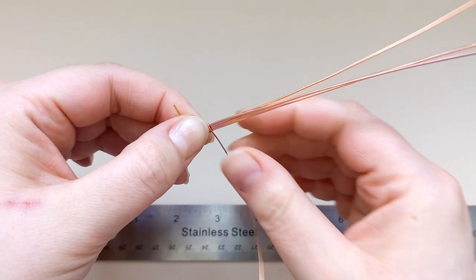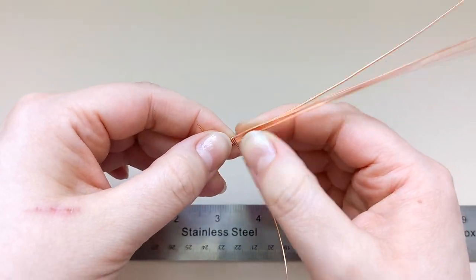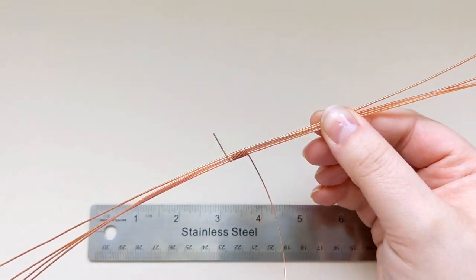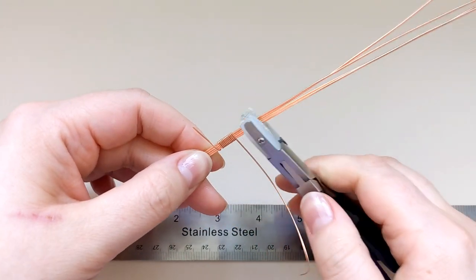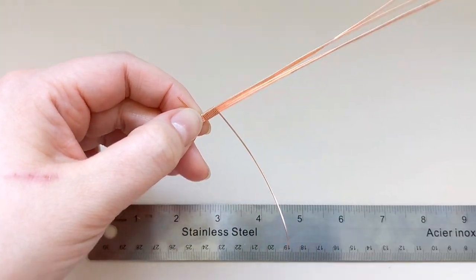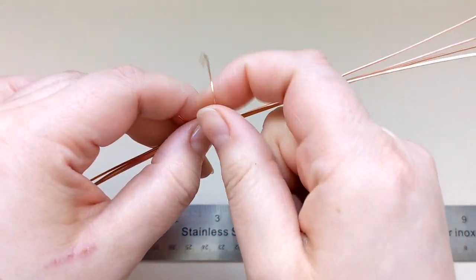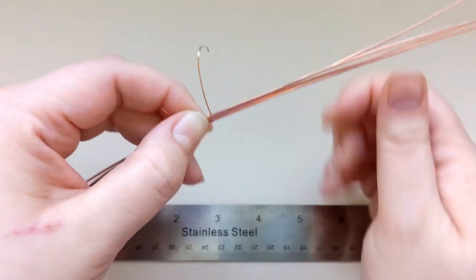At this point my wires start to collapse in on themselves a little bit, so I'm going to grab my nylon pliers and add a little bit of compression to straighten them all back out. Then I'll continue winding that half round wire until I have a nice little coil — the length I'm looking for — to form the foundation or the bottom of my pendant.